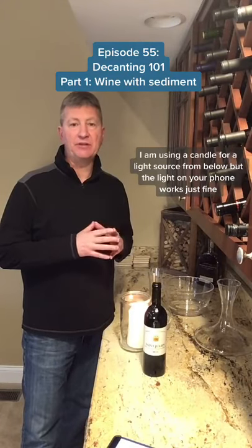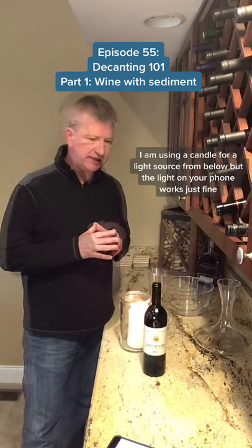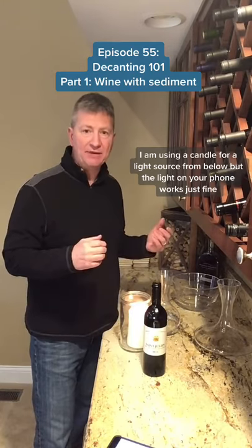Hello everybody. After my episode on sediment, a lot of you asked about decanting, so I thought I'd do a couple part series on decanting. There are two different reasons you want to decant a wine — I'm going to talk about the first reason, and that's an old wine that has sediment in it.